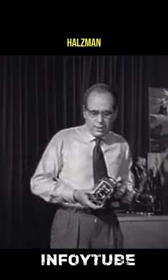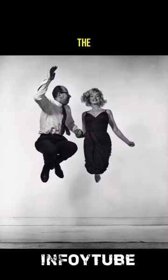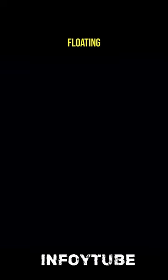Inspired by Dali's painting Lita Automica, Halsman created an elaborate scene to surround the artist that included the original work, a floating chair, and an in-progress easel suspended by thin wires.